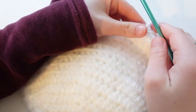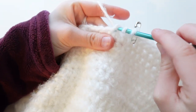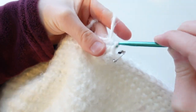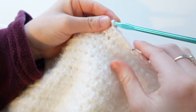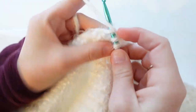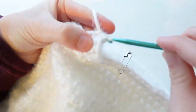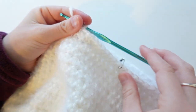Now I'll teach you how to make the brim. We have an increase pattern for this one. Put one half double crochet into the first four stitches in the front loops only, all the way around. In the fifth stitch, add an increase — two half double crochets — still going under the front loop only. Continue that pattern: one HDC in each of the next four, then two in the fifth, all the way around to the stitch marker. It should be folding up a little bit.